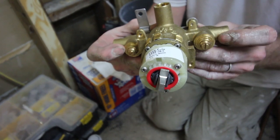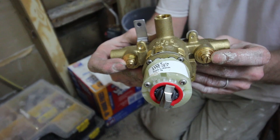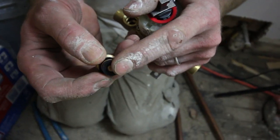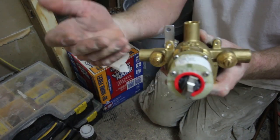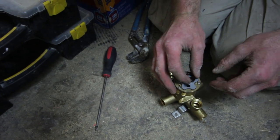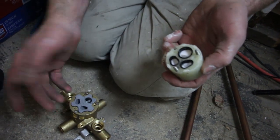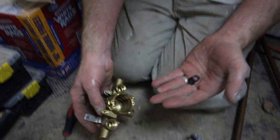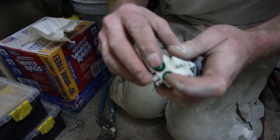It comes with integral shutoffs, so that way if you have to replace the cartridge, you can shut the water off to the shower. You want to remove the stops because they have rubber gaskets in them, as does the cartridge. So you want to take the cartridge apart and remove all the rubber gaskets and seals before you solder the mixing valve to the copper pipe, because those little rubber O-rings will melt. Just remove them, keep them in a safe place, and put everything back together once you're done soldering.